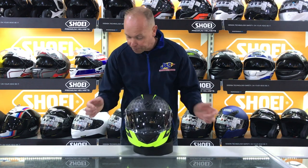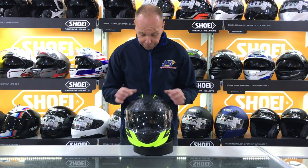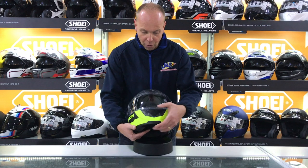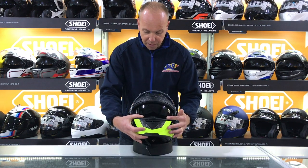It's pinlock prepared, so you can put a pinlock in there if you want to. It's got a good ventilation system — dual vents on the top — and it does have an exhaust vent on the back as well. Of course it's got the chin vent there to push some air up into the visor space.